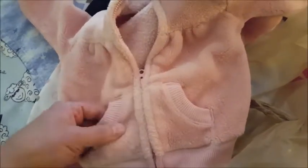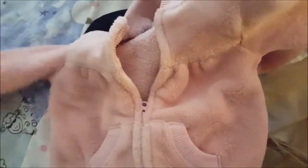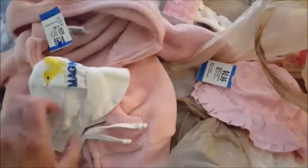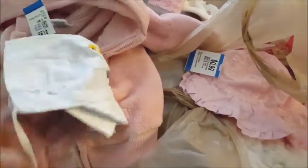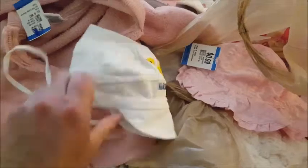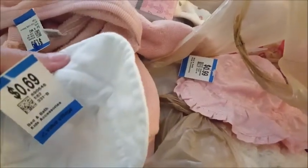I got this beautiful sweater — it's super soft with cute little pockets, and the hat has a little detail on it. It was only $1.99. And I found this cute little sun hat in a bonnet style, but for a boy — it says 'Chick Magnet,' which is so cute! I love it and it was only 69 cents.